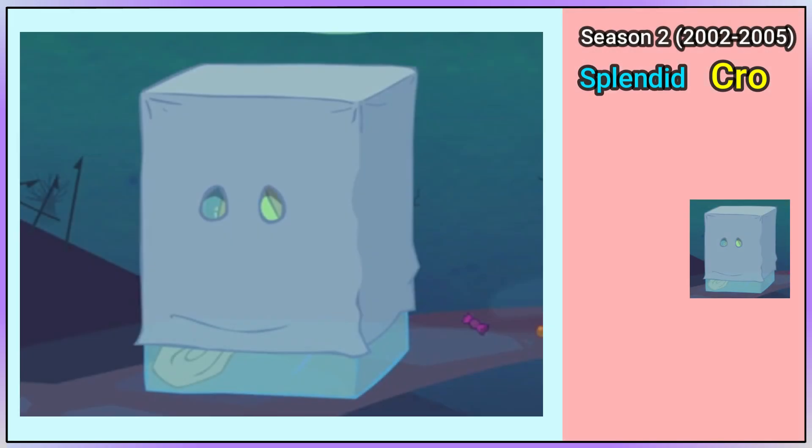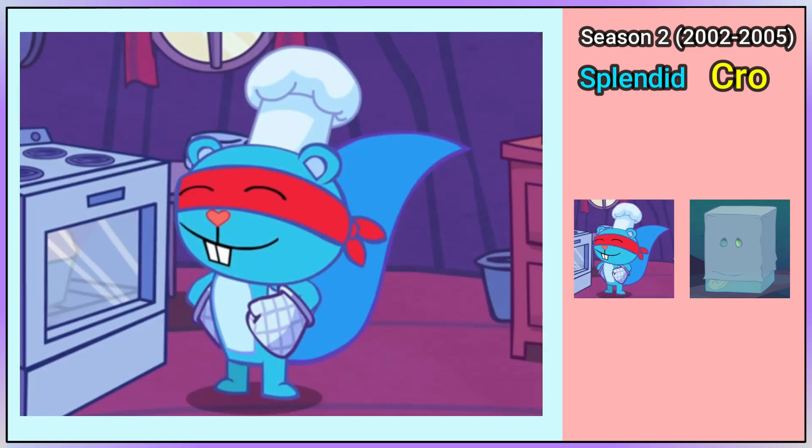At the beginning of Season 2's Outer Sight Outer Mime, Crow Marmot is dressed as a ghost. And at the beginning of Better Off Bread, Splendid is wearing a white chef hat and two oven mitts.